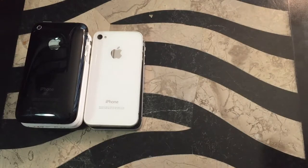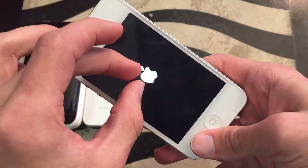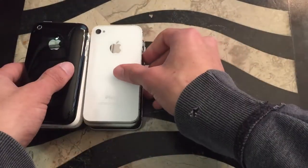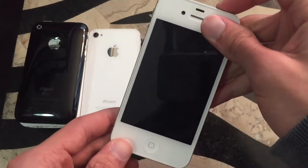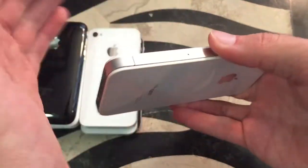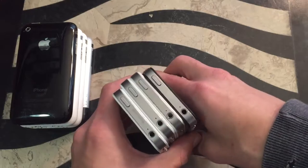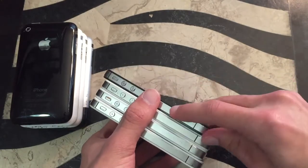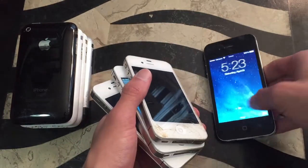Then we have another iPhone 4 — also CDMA, running iOS 6.1.2, 8 GB, and this one is in perfect condition. Then going up, this is actually a 4S — this iPhone 4S is running iOS 6.1.3. This is probably one of my favorite iPhones I own. So in summary: 7.1.2 and 6.1.3 dual booted, then 5.0.1, then 6.1.2, and then the 4S on 6.1.3.